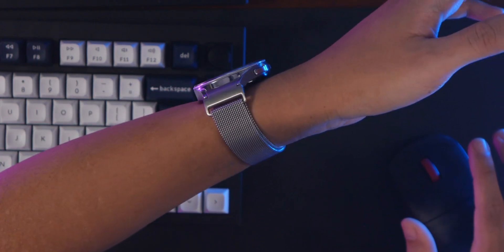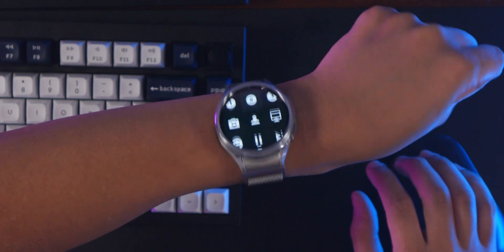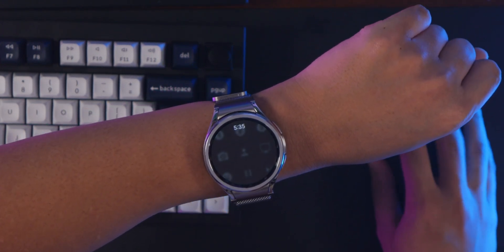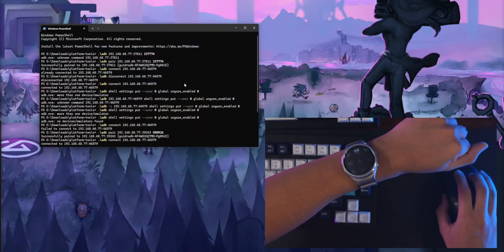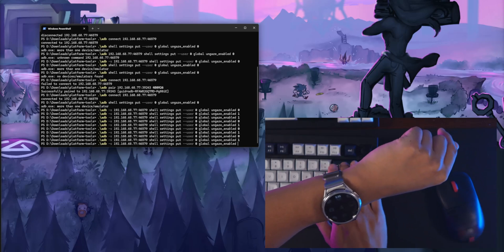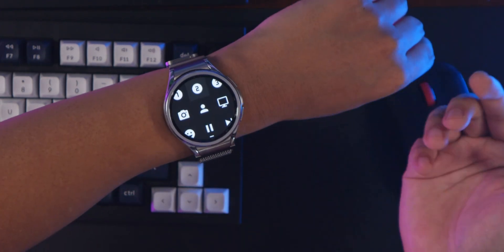One annoying thing I noticed is that apparently every Wear OS watch has this really annoying feature where every time you turn your wrist away, it dims the screen. That is super annoying when you're trying to use this stream deck page. It turns out there's a hidden feature called 'ungaze' that you can't access through the settings at all — the only way to turn it off is to use the command line. There's a command line utility called ADB. You connect using a specific command, and once connected to your watch, you send it another command with a zero at the end. That should turn the feature off — so now I can turn my wrist away and the screen will stay on. I'll leave a link in the description if you want to know how to turn that setting off.